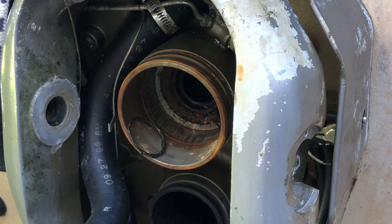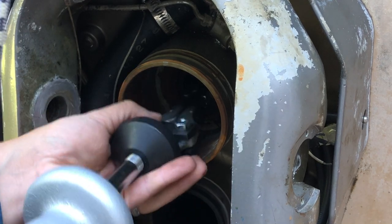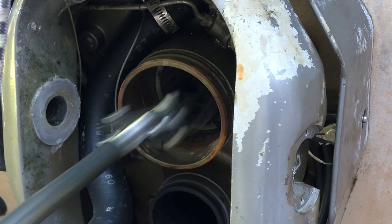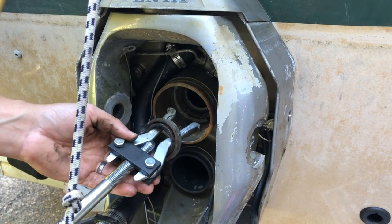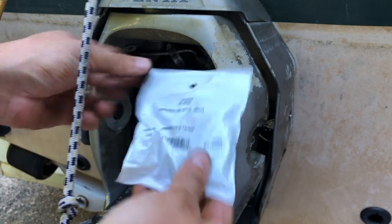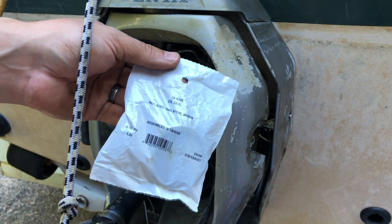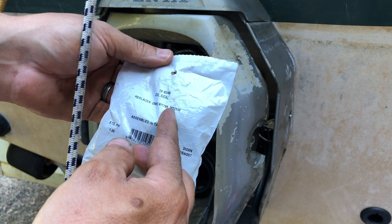We'll give it a couple of whacks. That came out a lot easier than I thought it would. There it came. There's the seal. Instead of using that bell on the backside, if you thread this up far enough it also expands these jaws, which gave me a little better grip. So here I'm going to put the new seal in. The part number on it is 18-8349 — it says oil seal. Replacement OMC 9-1-1-7-9-5. And then the next one is 38-525-48.